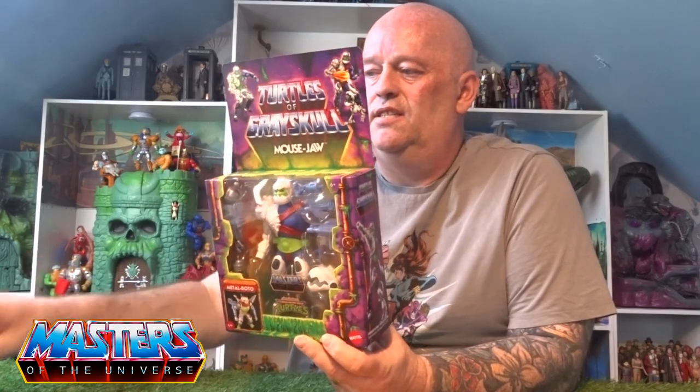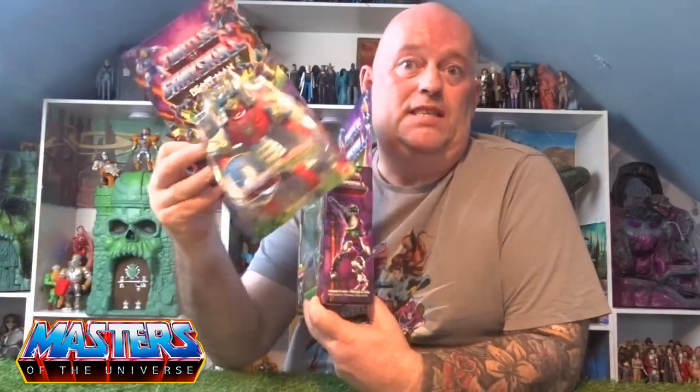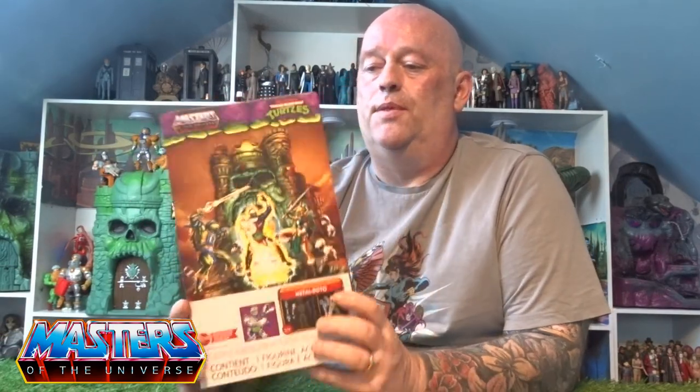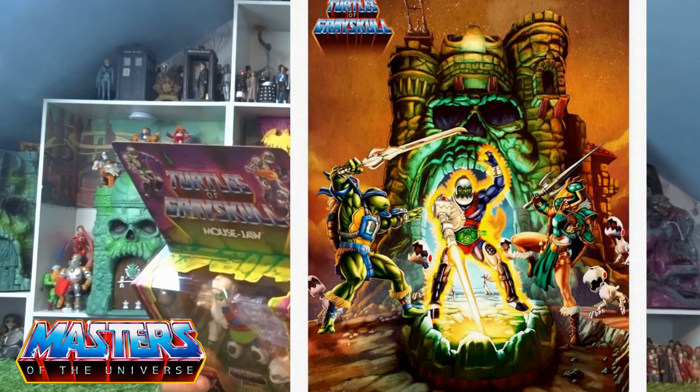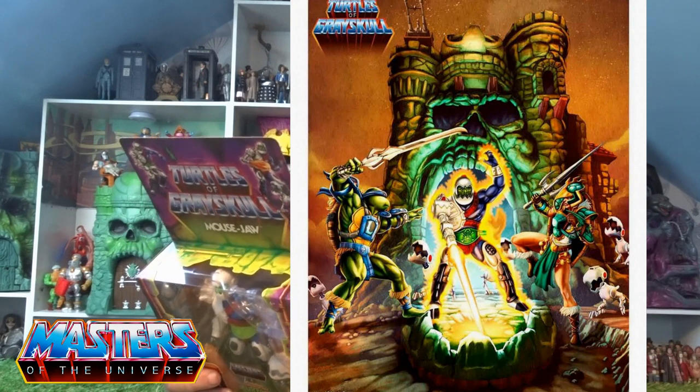Trapjaw comes in a big chunky old box compared to the other variations of releases like Beast Man, for instance. On the back it's got the artwork of Trapjaw standing outside Castle Greyskull with Leonardo and also Teela as well. Let's crack this bad boy open and get a closer look.